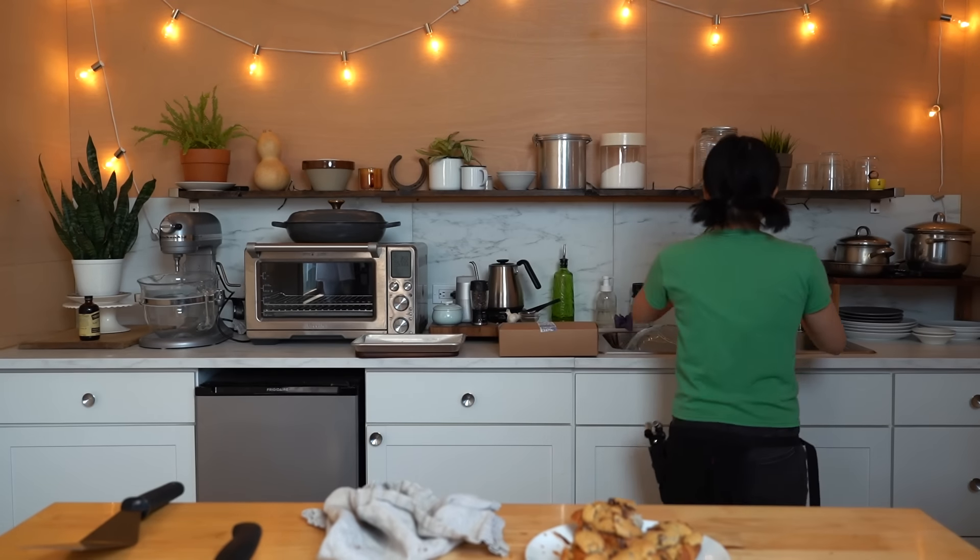Definitely reached my limit — one more bite of cookie though. Alrighty my lovelies, there you have it: the crookie. Definitely worth the hype and definitely worth making if you've got some leftover croissants. And if you don't, just make the cookies and you'll still be quite happy.